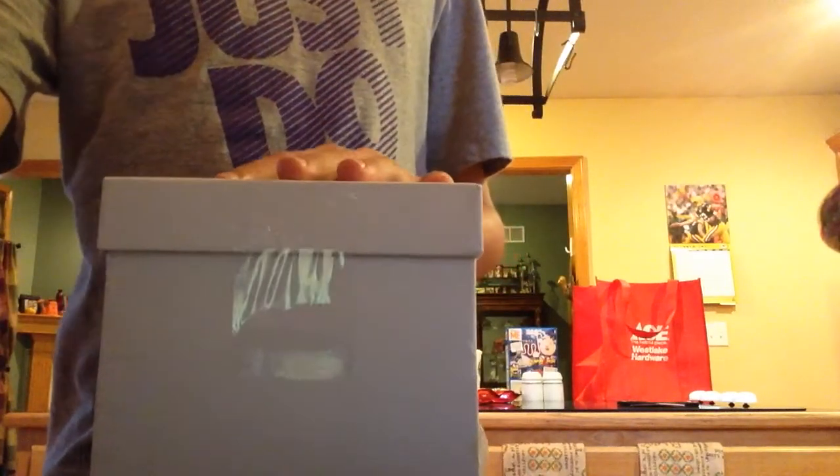Here are the ending results. We're gonna untape the box and see what's going on inside here. We got the egg inside — oh my gosh, the egg did not take any damage!